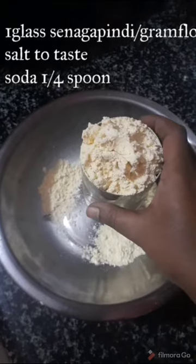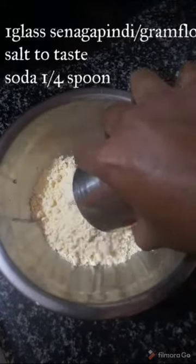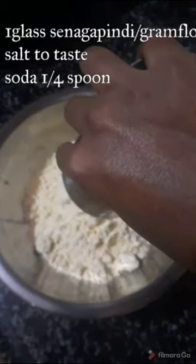We are doing a lot of spicy things with a lot of ingredients. I am using a glass of gram flour.